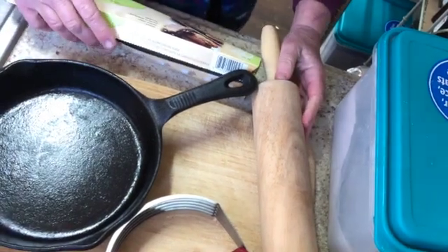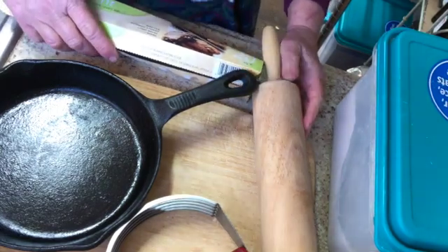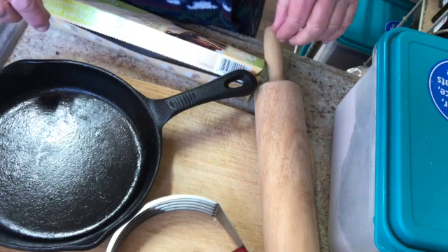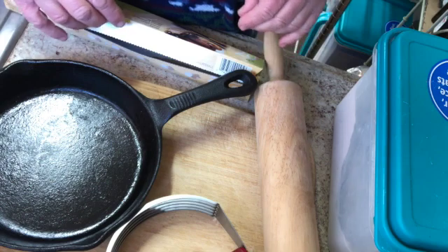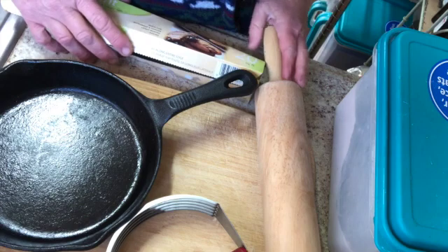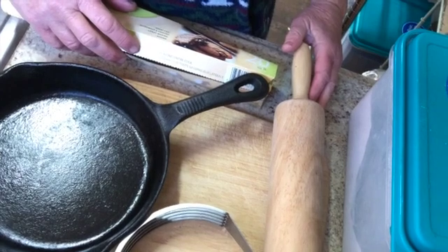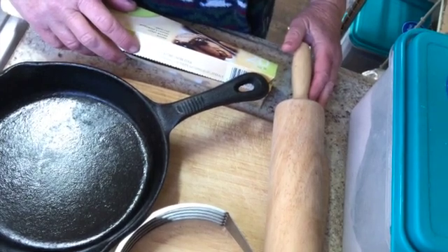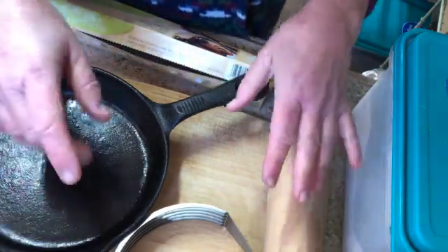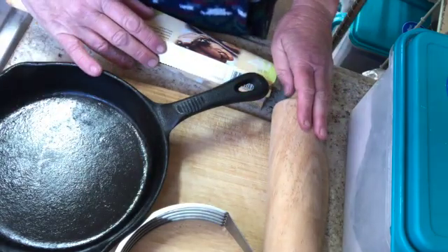We're going to make a galette crust this morning. The difference between a galette crust and a pie crust is that pies are usually a little more formal — fluted around the edge with designs on top or a woven basket weave, all sorts of stuff. Highly intimidating. A galette crust, on the other hand, you simply roll the pie crust into a circle shape, put the filling on the inside, bring the sides together, and you have this rustic edge with an opening in the middle for your filling to show through.